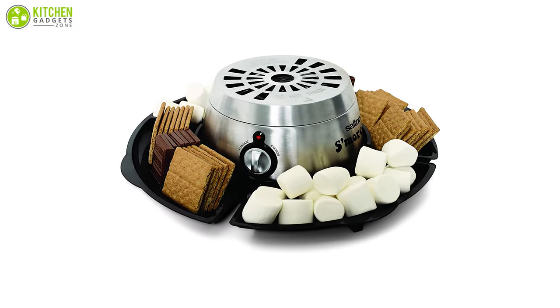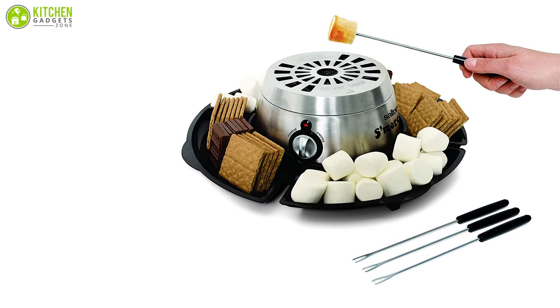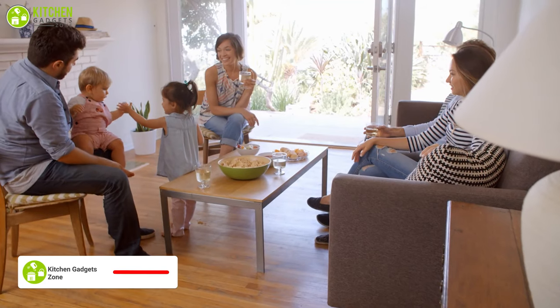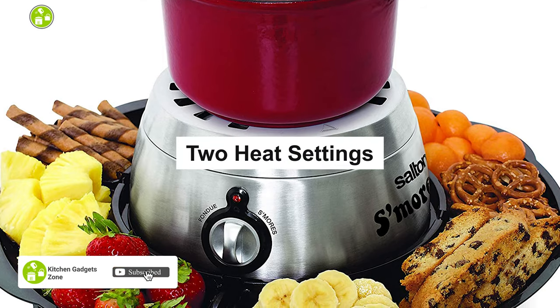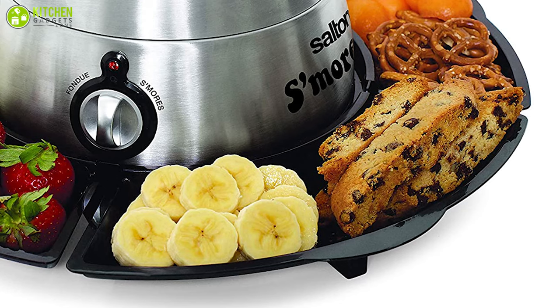The Salt and S'mores fondue maker uses electricity and does not utilize an open flame, which is more convenient for indoor usage. It has a 350-watt power that can roast marshmallows in approximately two minutes, which is fast enough to entertain you and your family members. This unit comes with two heat settings — one for s'mores and the other for fondue — so now you can make both of these treats with a single unit.